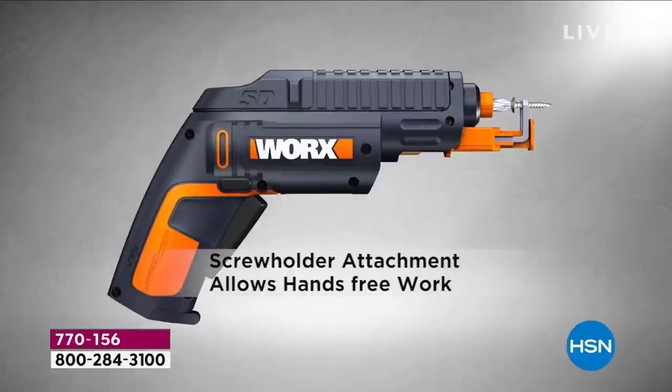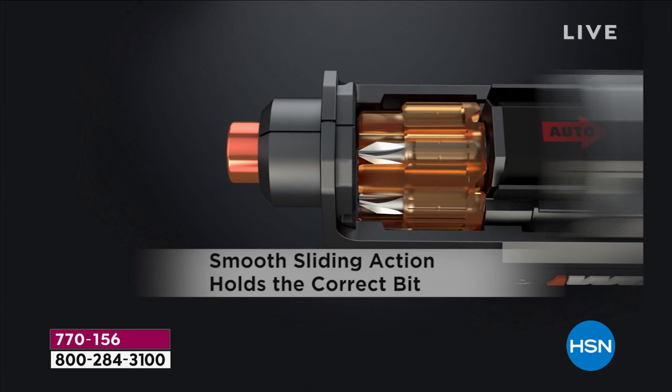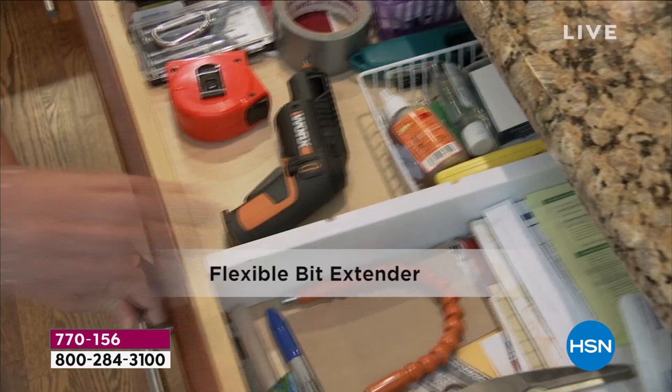Already 10,700 have been ordered. Take a quick look at your screen. This is going to be your power driver — no more looking for your bits, no more losing your bits, no more even holding onto your bits because it comes with the screw holder attached. It is small and compact, so it'll fit right in the drawer in your kitchen or utility room. It also comes with a flex extender for those difficult-to-reach screws.